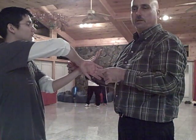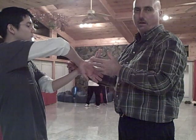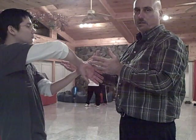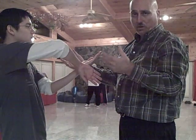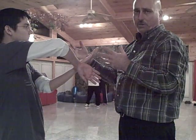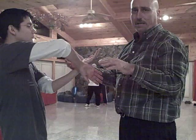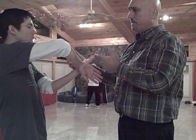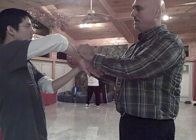So we're going to do today just a little basic Lop Sao into Tan Sao exercise. It is an exercise, so when you're watching the video and you're imagining all of your amazing Bruce Lee understandings from other universes where you fight galactic monsters and stuff, they don't pertain. So we're just doing the simple exercise of Lop Sao into Tan Sao.